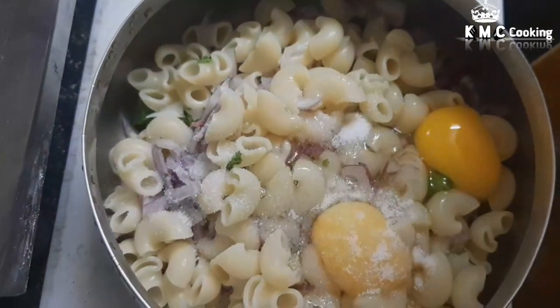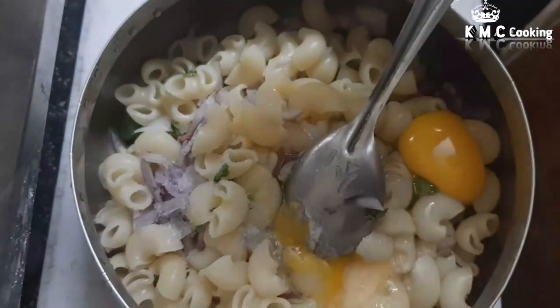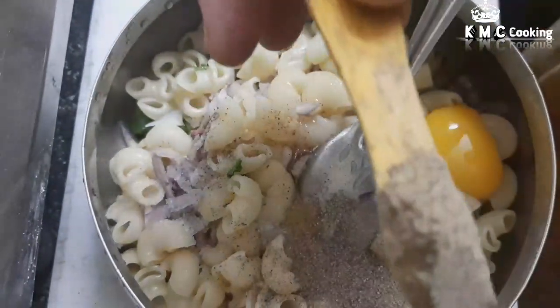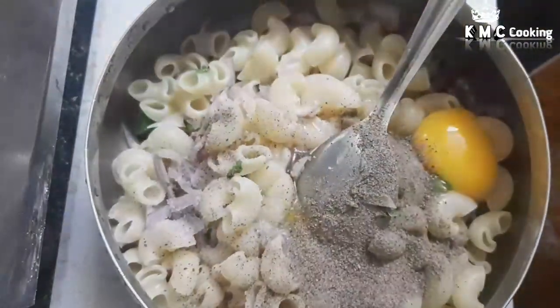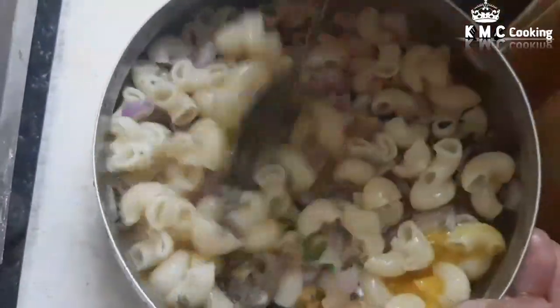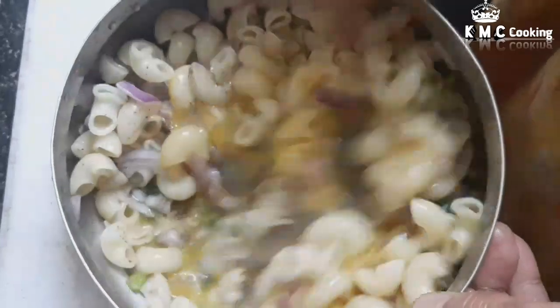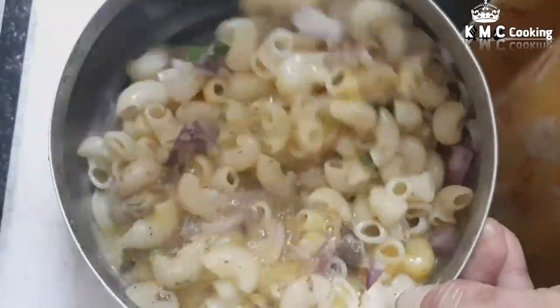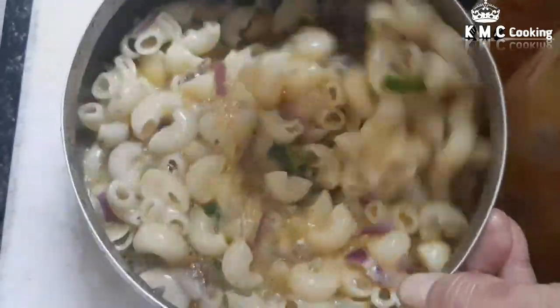We will add salt. Now let's cook it for 4 minutes. After it gets flavor, add salt, black pepper — 2 spoons of black pepper. Mix it with salt.